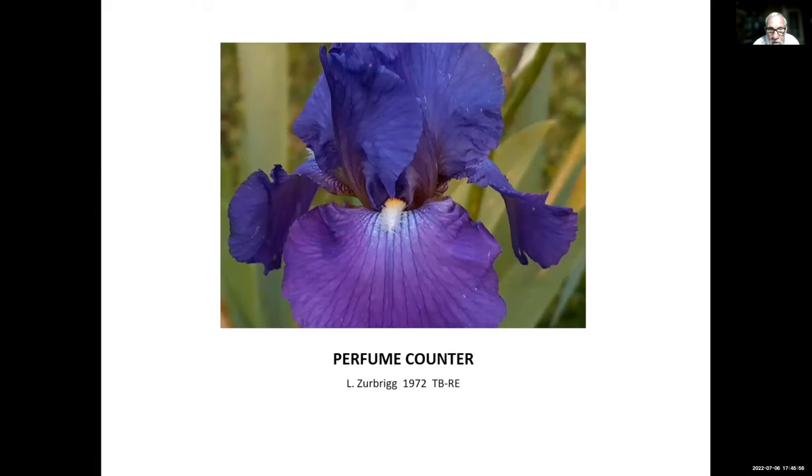This is Perfume Counter, Lloyd Zerbrick, 1972. Lloyd Zerbrick was a re-bloom hybridizer for about 50 or 60 years. At one point he lived in Ontario, Canada, hybridizing for re-bloom there. Later he moved to Virginia and maybe North Carolina, but wherever he moved he kept hybridizing for re-bloom. Several irises we'll be looking at tonight were hybridized by Lloyd. He has now passed away.